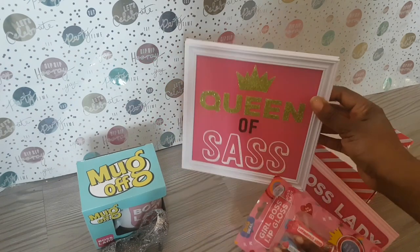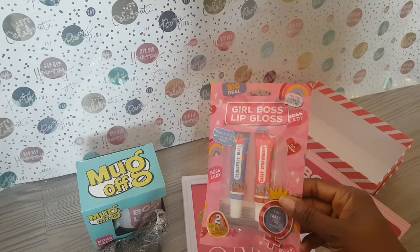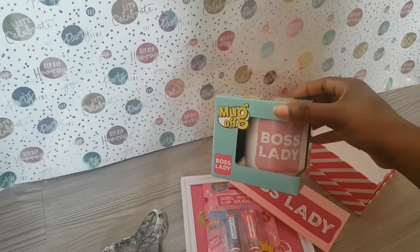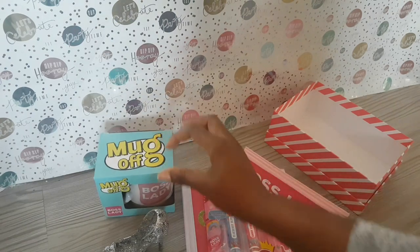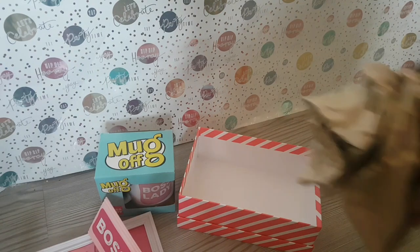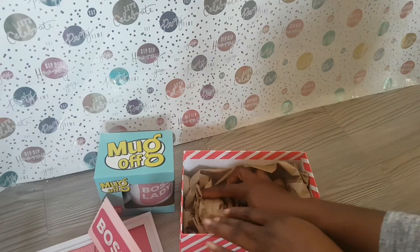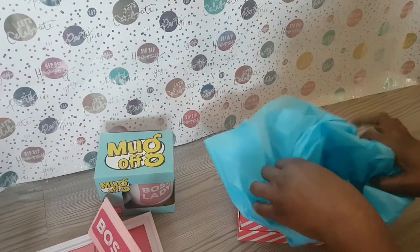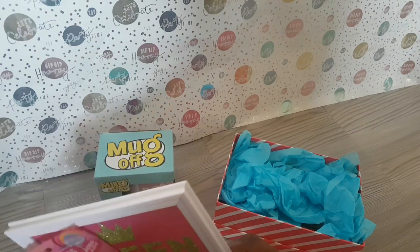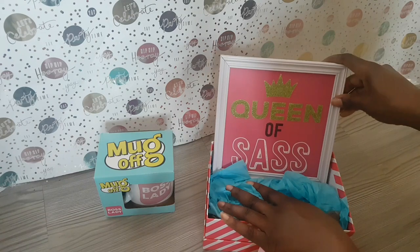Quickly going through the items: the Queen of Sass plaque, which I showed in my last haul; the girl boss lip glosses; the boss lady desk tidy; and the boss lady mug. I also have a little stiletto Christmas decoration. Going in with some of the parcel paper to lay the base and save on tissue paper, then some blue tissue paper to pick up the theme and contrast against the pink — I think it looks lovely.